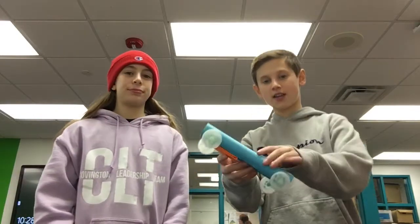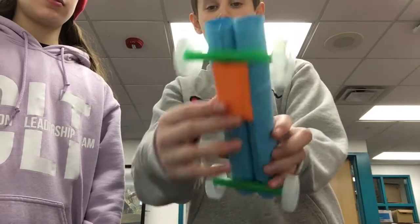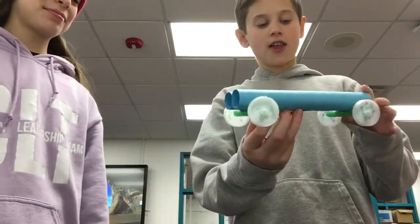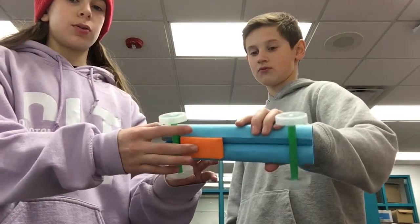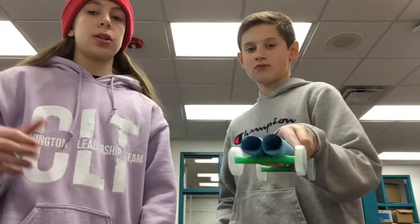Our new design has weight in the front with paper on the bottom so it adds weight and carries it down the track. We put blue in here and then this orange thing right here. We decided to go with a circular shape because we felt that the air would go through it and it would go down quicker, which seems to be the case.